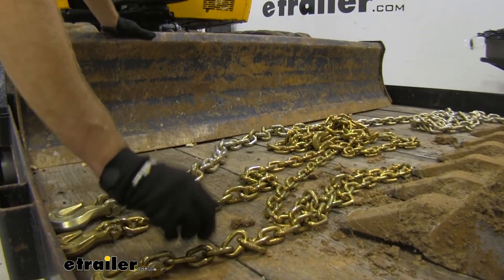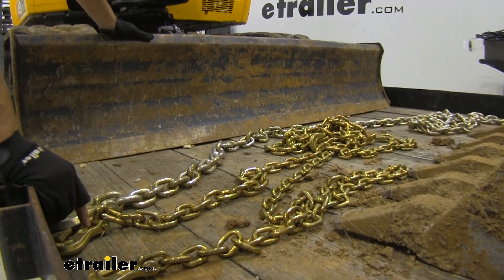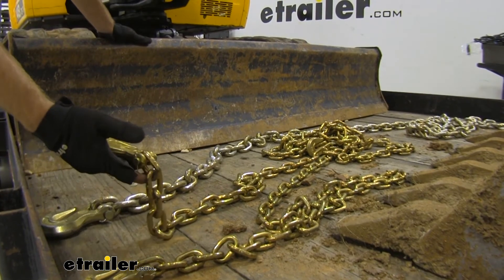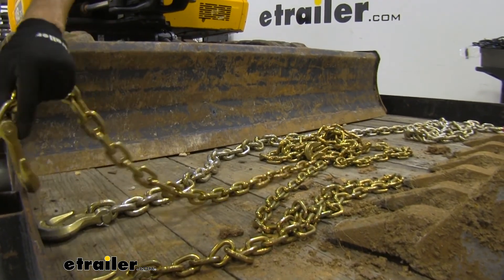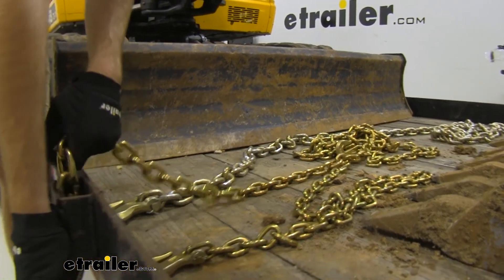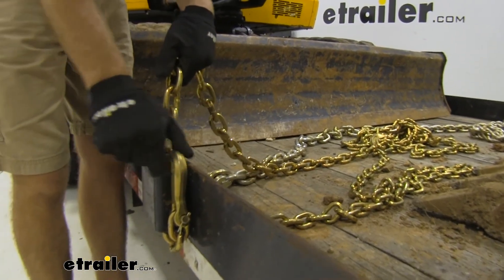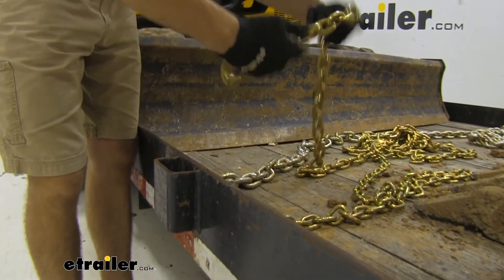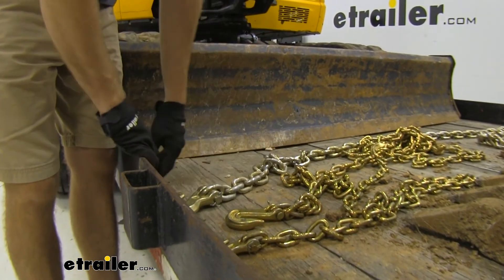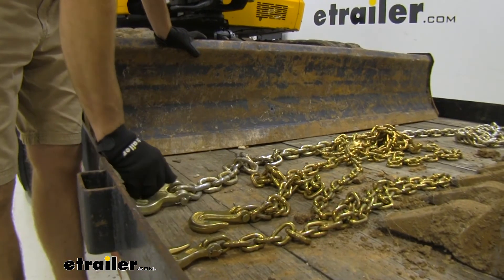I find that it's easier to use the smaller chains to maneuver them around and store them. I kind of prefer something right in the middle — this 3/8ths is really nice because it can fit down in my stake pocket just fine. I think this is a really good setup, and it's not as difficult to maneuver around as the heavier one. But if you have the need to handle heavier loads, that's a really good way to go.